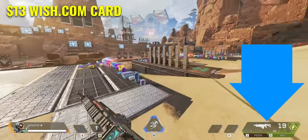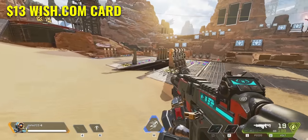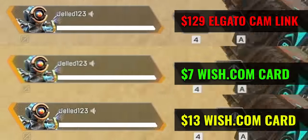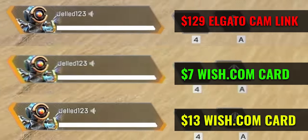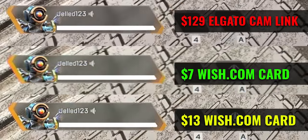This here is the result of the $13 Wish.com card — the gray one — and it looks absolutely gorgeous. Pay attention to the name of the gun on the bottom right and I will switch to the other card in 3, 2, 1 — now. As you see this is much more blurry and lower quality. Comparing the details and sharpness of all three cards, it's very clear that the $7 Wish.com card was decent for the price, but the $13 card blows it out of the park.